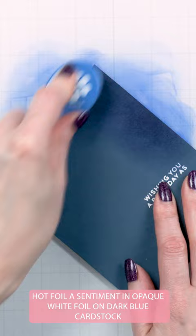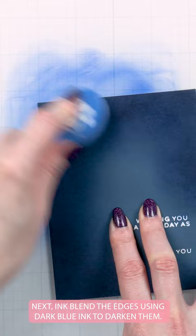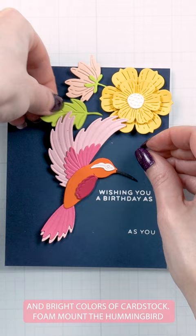Inkblend the edges using dark blue ink to darken them. Put together a hummingbird using BB's Hummingbird Dyes in bright colors of cardstock. Foam bound the hummingbird in the center of the panel next to the sentiment.